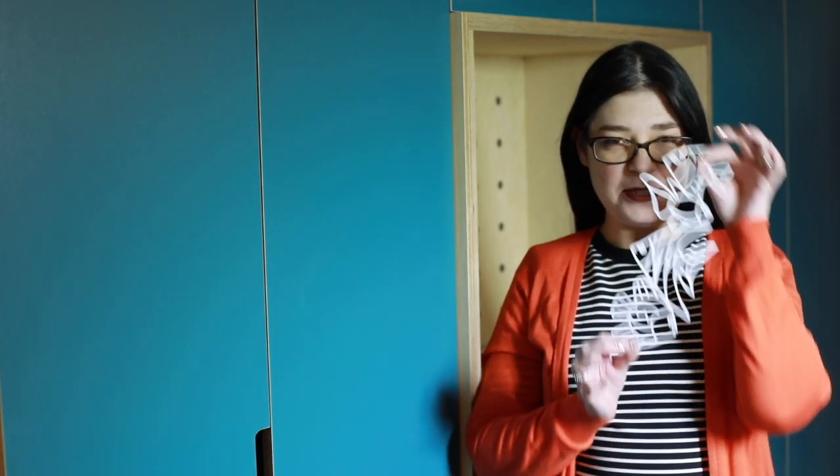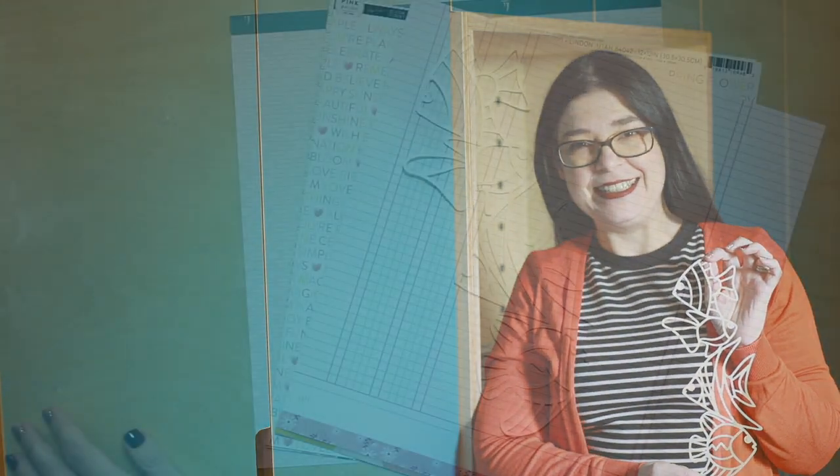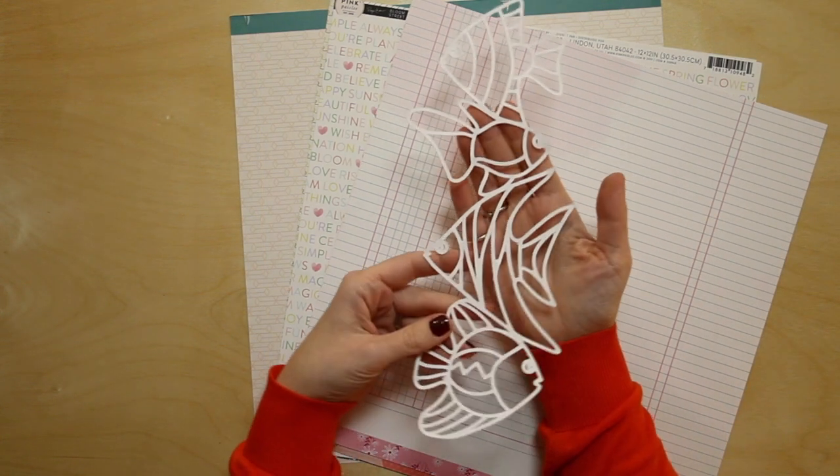Hi I'm Shamal and I'm here for the Paige Evans cut file design team today. I'm going to be making a mixed-media page with this tropical fish border and some photos from Epcot. Here's my tropical fish border that I've cut from white cardstock.